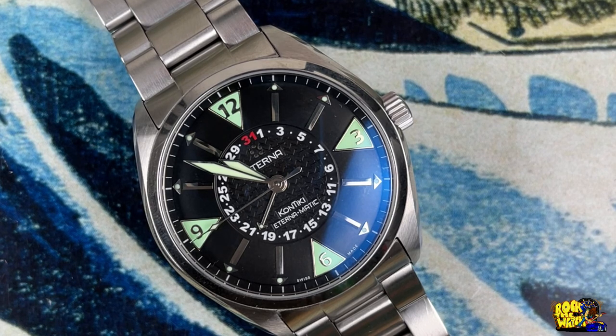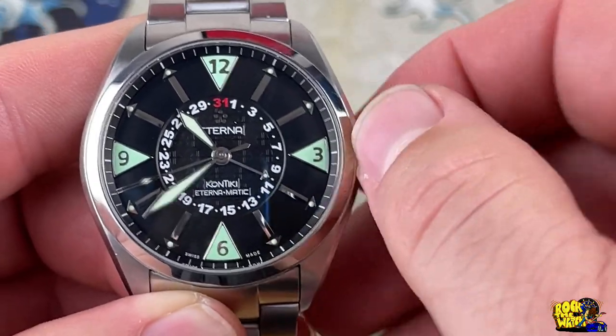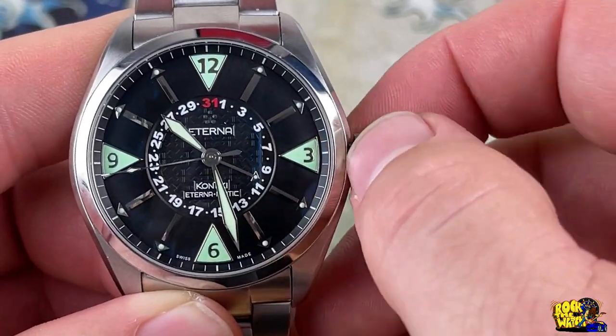It's really quite unique and I really dig this watch. Let me show you what it's like to unscrew the crown — second position out and you are changing the time, go back in, give it one pop and there you go.